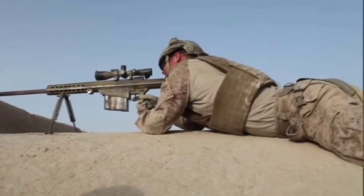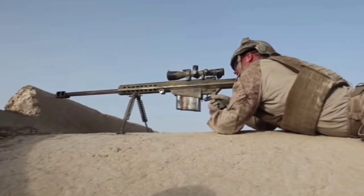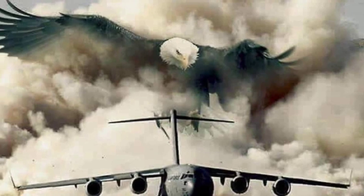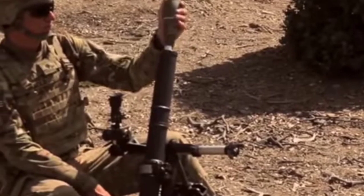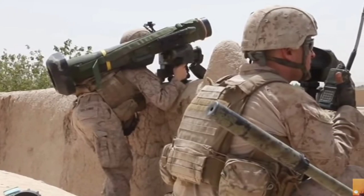I like the sound. Put your name at the top of his list, and the Statue of Liberty started shaking her fist. And the eagle will fly, and it's gonna be hell when you hear Mother Freedom start ringing her bell. And it'll be like the whole wide world is raining down on you — brought to you courtesy of the red, white, and blue.